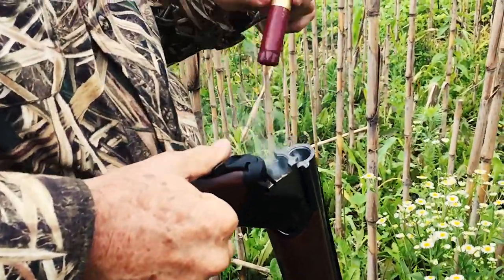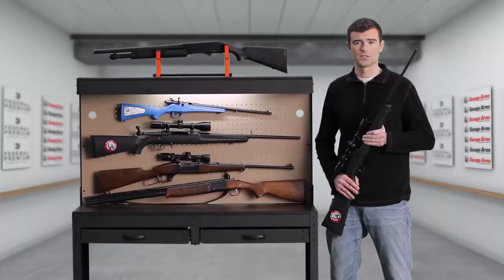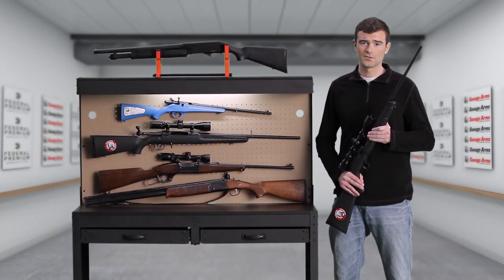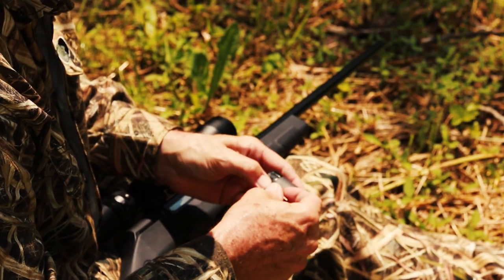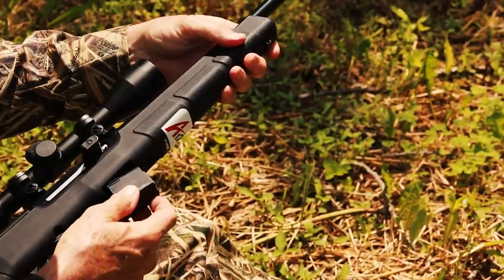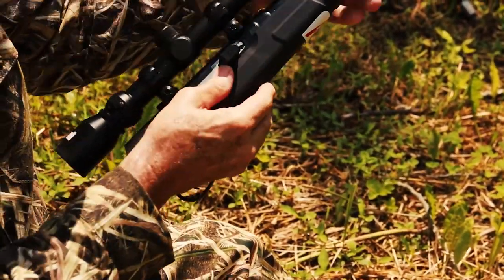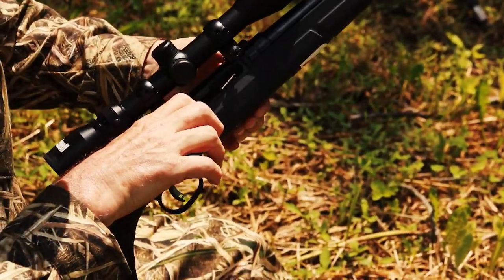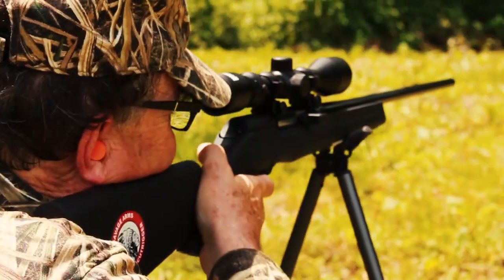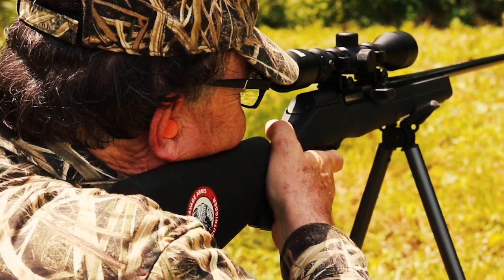Double rifles are available, but mainly in large calibers for dangerous game. Today, the action type that's most popular for both rifles and shotguns is the semi-automatic. Once you load a magazine, the power of the cartridge itself operates the gun — there's no need to use any muscle power to eject the empty cartridge case and load a fresh round. As long as there's ammunition in the magazine, you can fire another cartridge with each pull of the trigger.